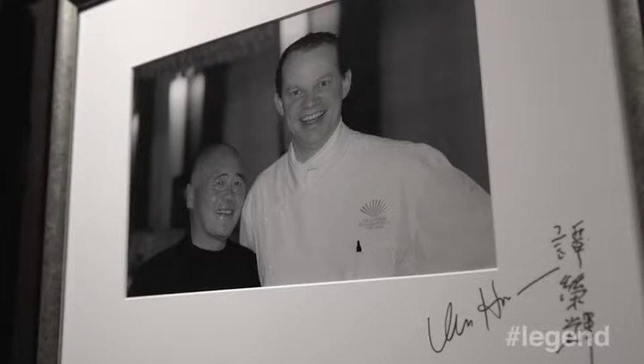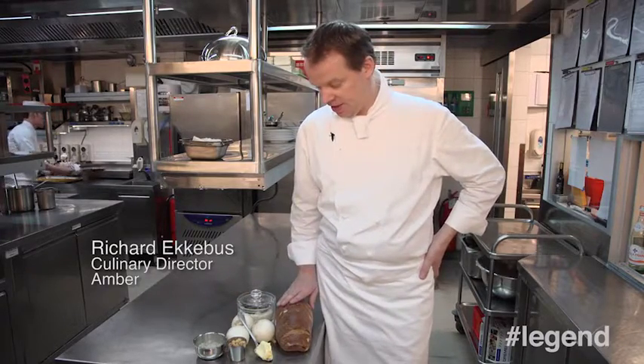My name is Richard Eckebus. I'm the Culinary Director of Amber Restaurant at the Lambark Mandarin Oriental. I'm going to prepare for you a bread sauce, but a little bit different than a traditional British bread sauce.